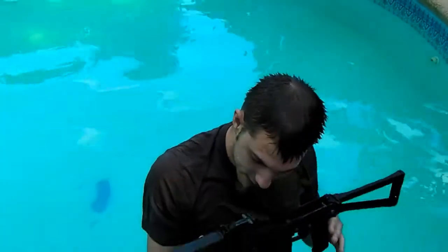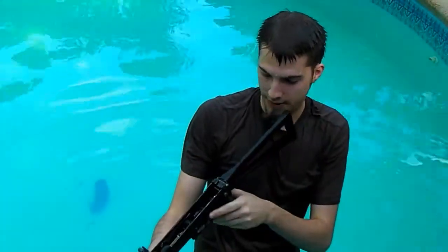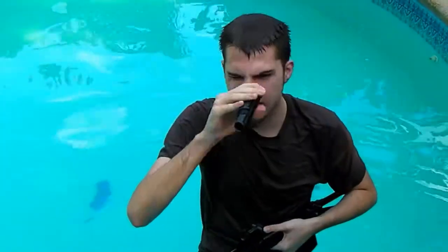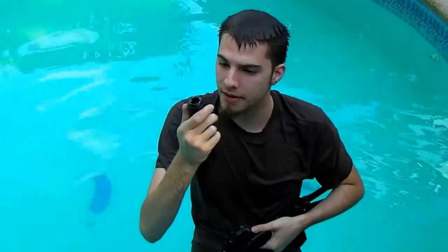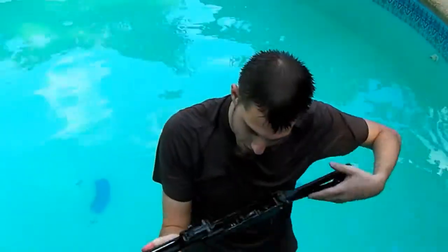No cracks. I'm not seeing any deformation in the frame — or the receiver. In good shape here. No warps in the barrel.